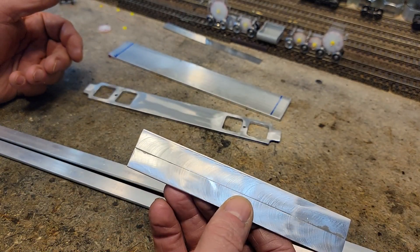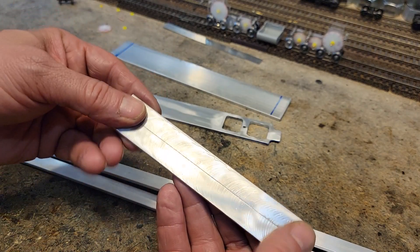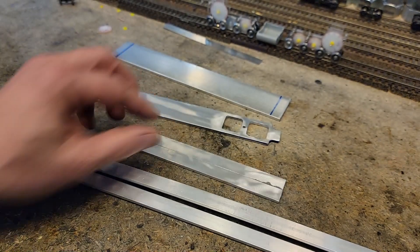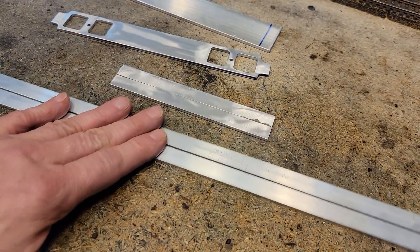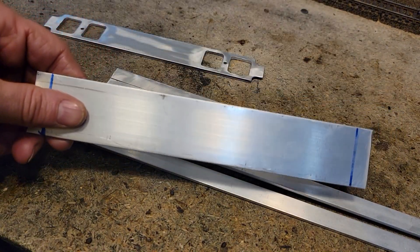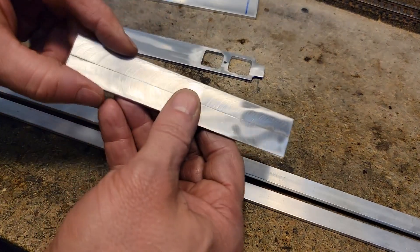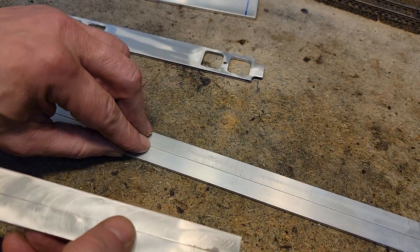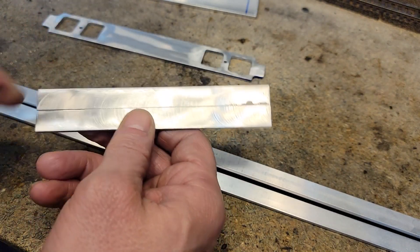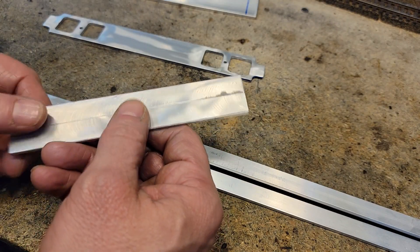I used the milling machine to do a little finishing on the surface and it's perfect. What this did was allowed me to use this bar stock instead of taking a big piece and trimming it. I needed this width, and by joining these two I got exactly what I wanted. The JB Weld works perfect.